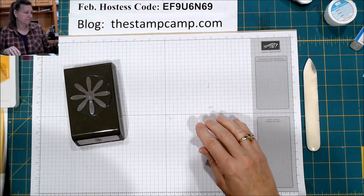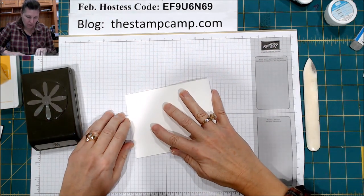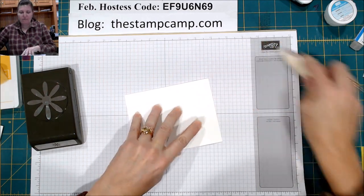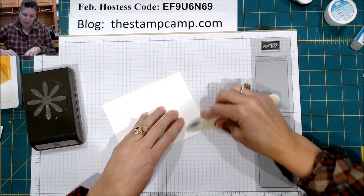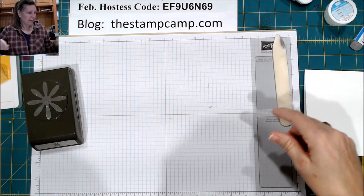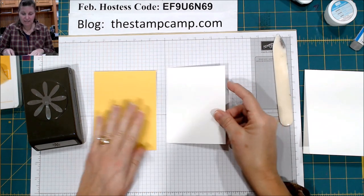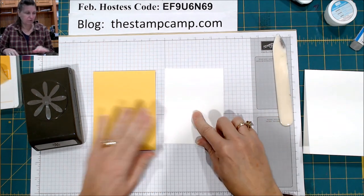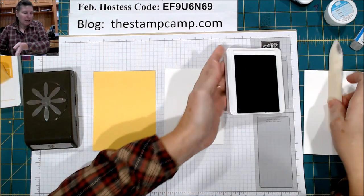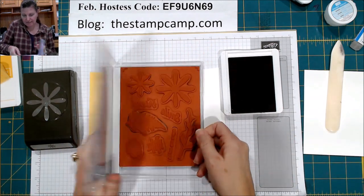We're going to start with our card base — Whisper White, four and a quarter by eleven — and we're going to fold that in half and set that aside. We have a Daffodil Delight mat, and then the front of our card is Whisper White again. We're going to take the Old Olive ink and we're going to take the Daisy Lane stamps out.